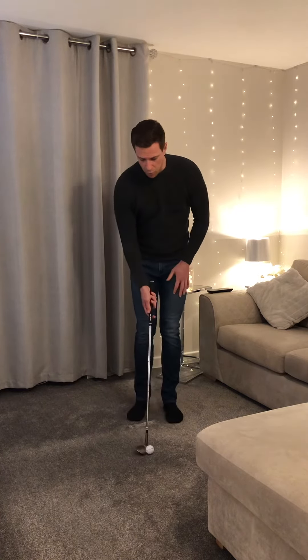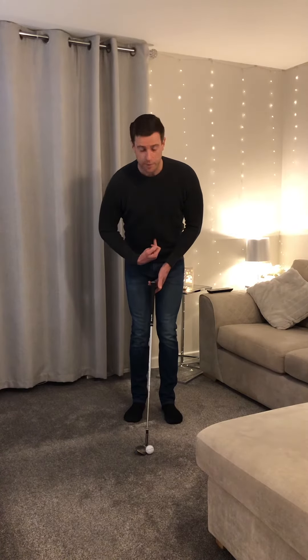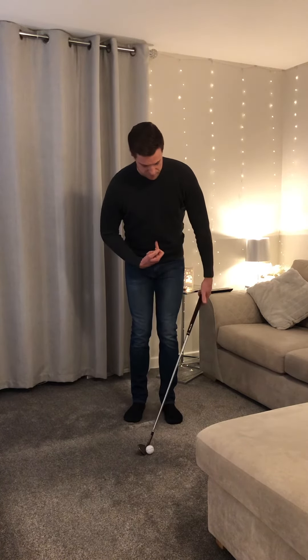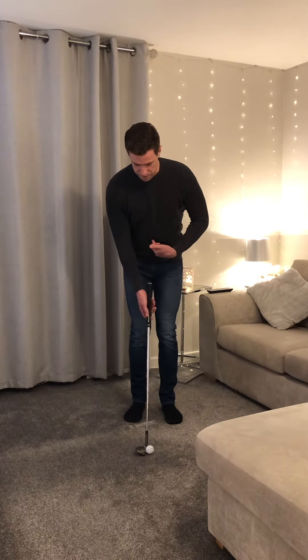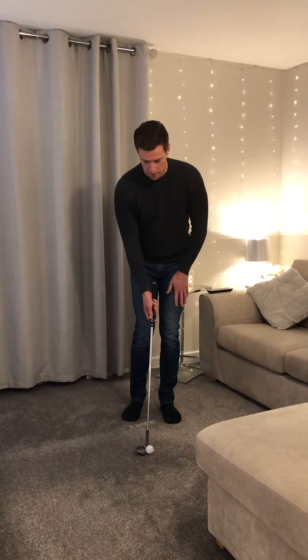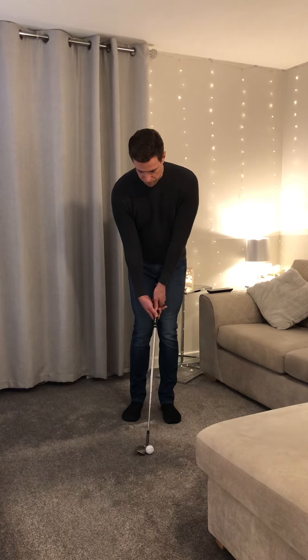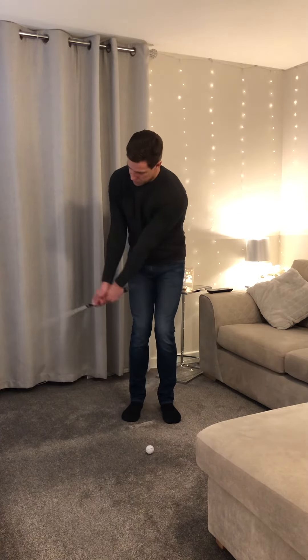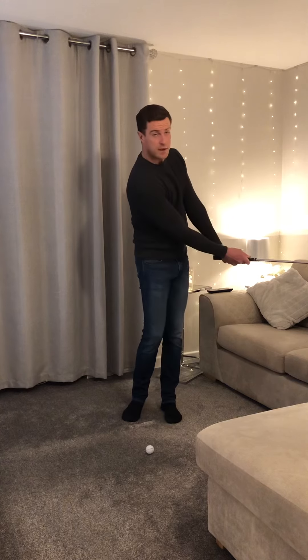How are you going to do it? Ball position goes in the middle, butt of the club looks at your belly button. I don't want to see the butt of the club leaning outside the body — at the belly button. Lean your body weight to the left because we still need to hit down on the ball. Look at the angle of the shaft that you create, and all I want to try and do from there is return that same angle back to the ball and carry on through.